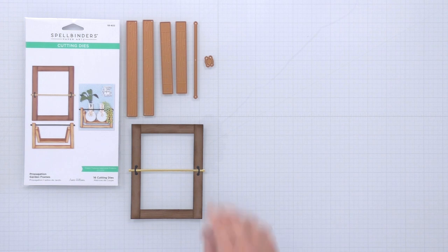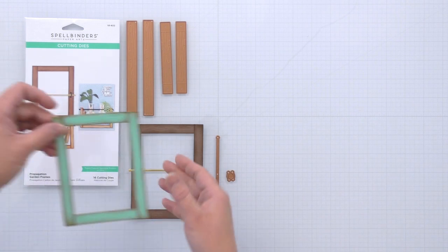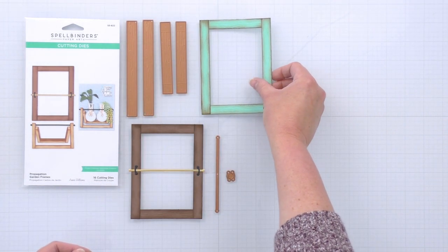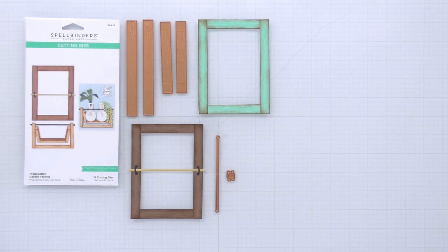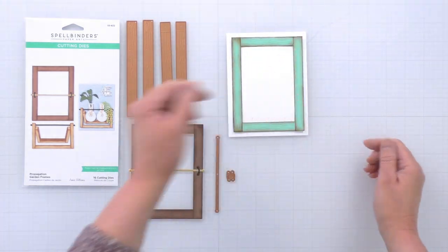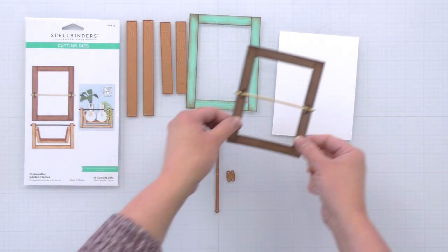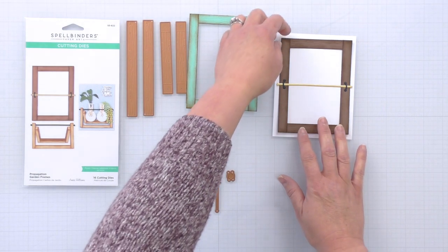You can place your plants or flowers into the glass containers. Now if you take away the crossbar and bracket you get a really pretty picture frame with all of that wood graining effect on it. We've sized it perfectly to fit on the front of an A2 sized card. You get about a quarter inch border when you place that on the front of a card, so you can use the frame just to frame out any of your other die cuts.